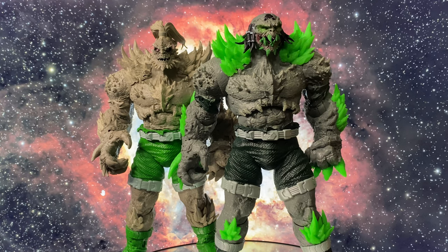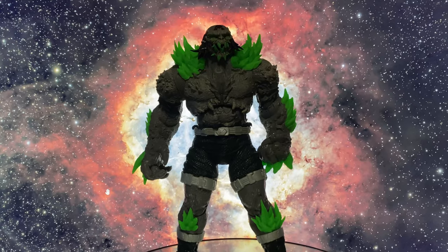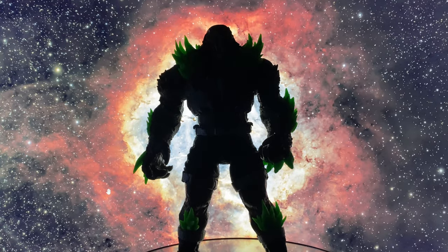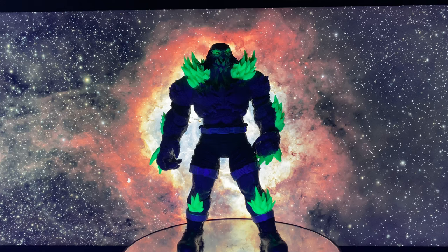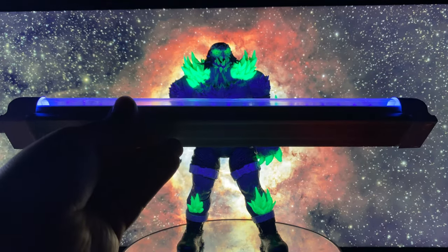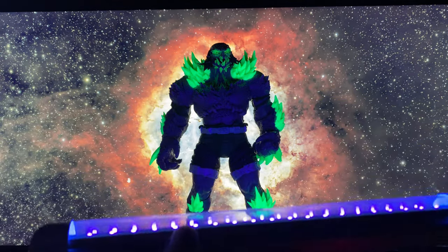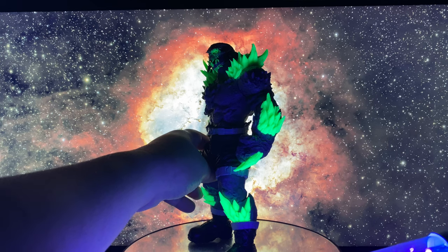Let's get him under some light and see if the green really glows. Let me turn off the lights. Hmm, doesn't really glow that much. Let me put it under a black light — maybe it's a black light effect. Under a black light, they do glow. Even those eyes and teeth glow. So under a black light, this Kryptonite portion actually looks good.